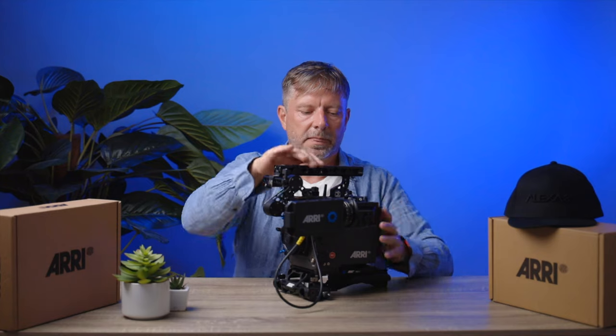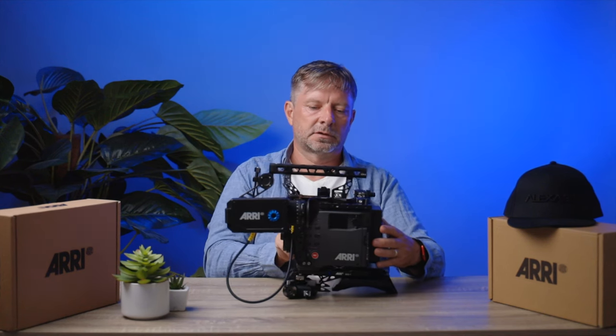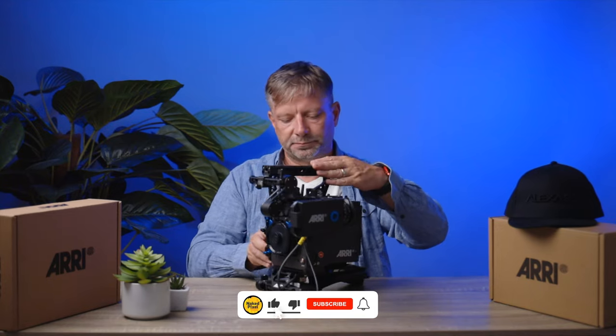The camera has a side display with a rotating knob for setting the camera. It has a B-mount plate with the new battery standard that Arri has developed, which is an open standard. So a lot of battery manufacturers will follow and will start making batteries for the camera.